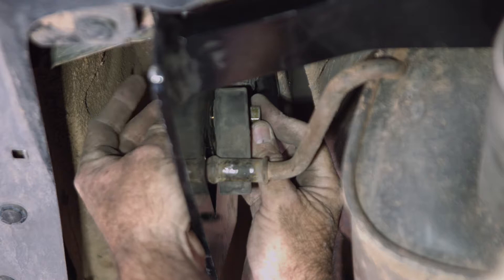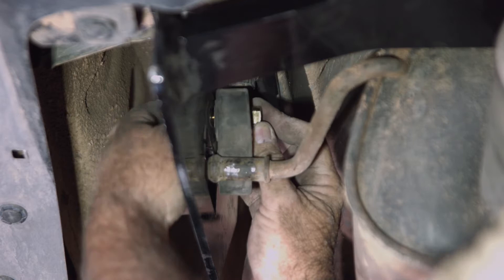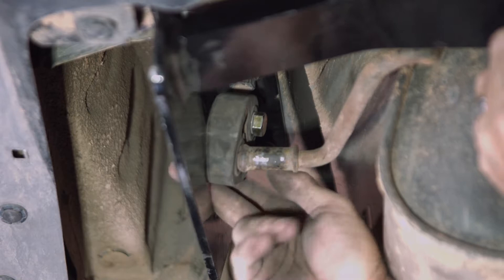Now we can go ahead and pull the exhaust back a little bit. I'm going to go ahead and tighten the hanger bracket down to 70 foot-pounds. The last thing we need to do is get this last rubber exhaust mount back in.